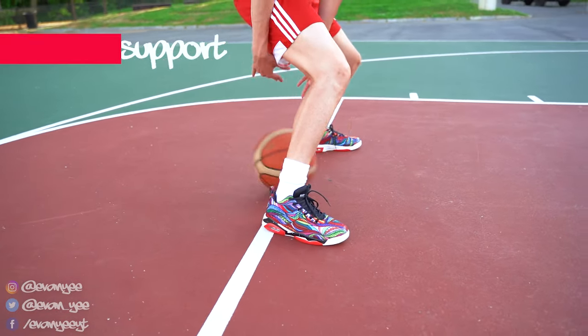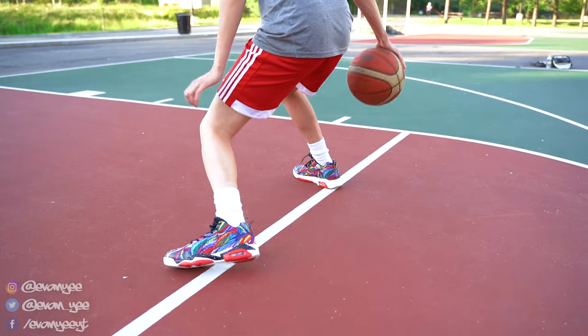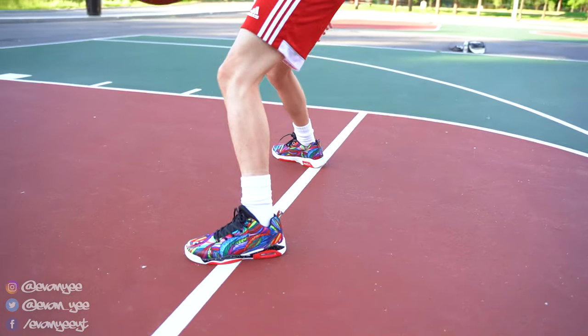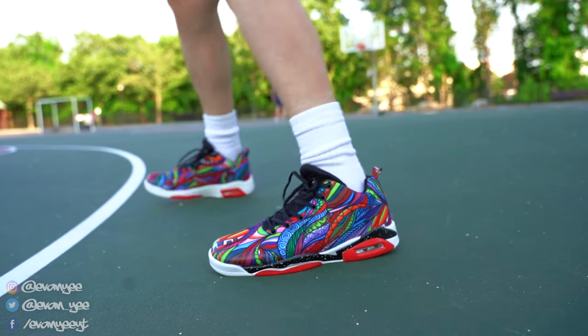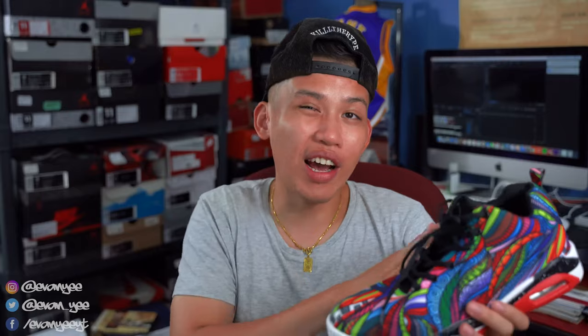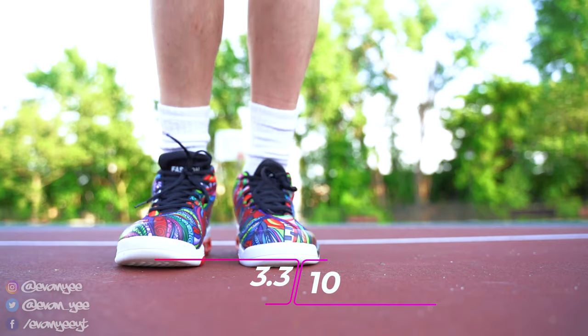Moving on to the support and lockdown. Support is really weak — the materials won't keep you safe at all. Look at this. Lockdown is fine. Because it fits big, I suggest wearing some thick socks and tying it up all the way, going down a size or two to make sure the shoe fits. Just make sure to tie your shoes, people — the laces are long enough for that no matter how big your foot is. Rating: 3.3 out of 10.